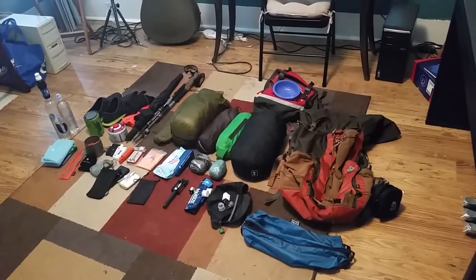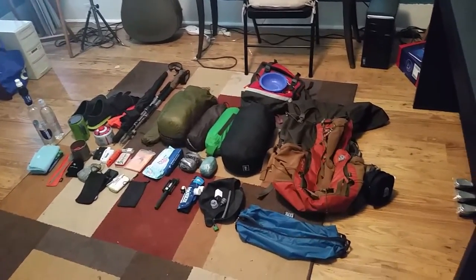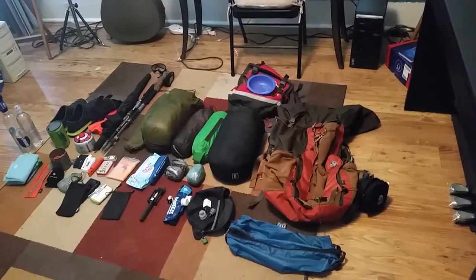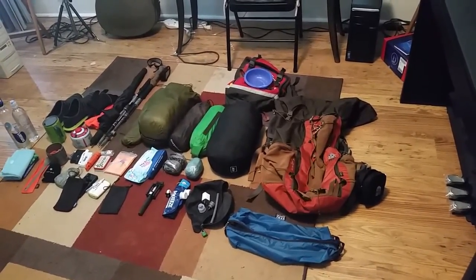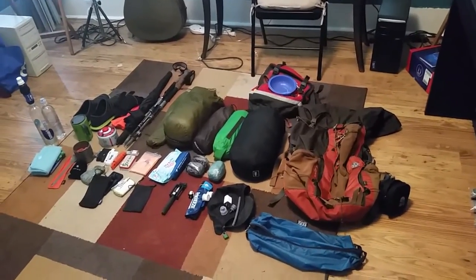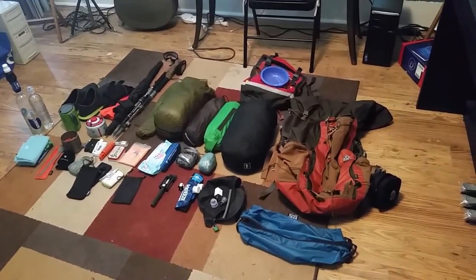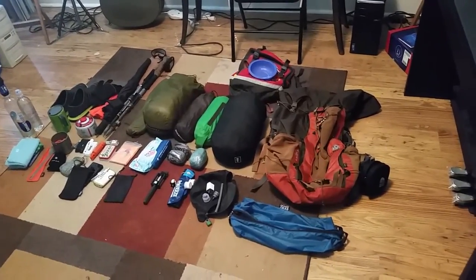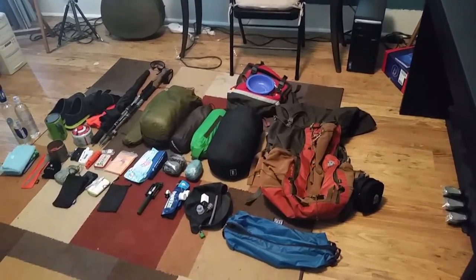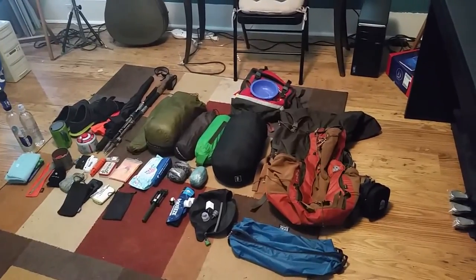Hey guys, somewhere on the trail here. It's been a couple months since I finished the Ozark Highland Trail, and I mentioned to a couple people that I would go over the gear I used. I've got it all laid out here so you can see it all in one shot. I'm gonna cut the camera and pick each thing up one by one. I'm not really gonna do a review but maybe I'll do that later — just gonna give you the rundown on the things I carried. Worth mentioning up front that it was pretty heavy; if you're into ultralight, this is not gear you'd want to use.